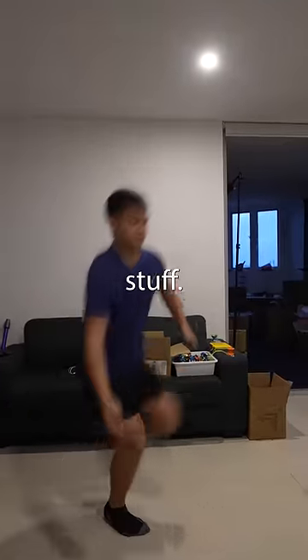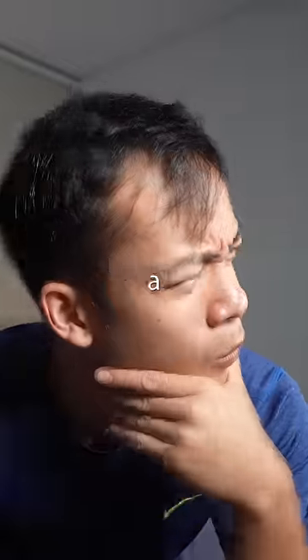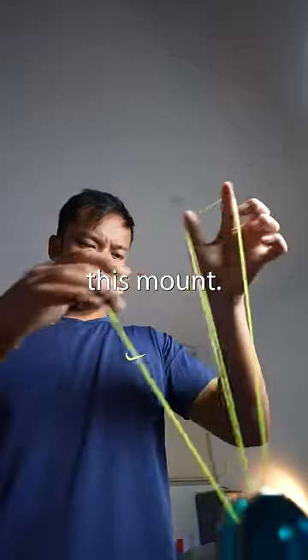It's not the fancy stuff — it's what comes after. How does that triangle form? For the last 13 years, it's remained a mystery to me. The trick he's going into is a gyroscopic flop, and as far as I can tell, it's impossible to get into a triangle from this mount.